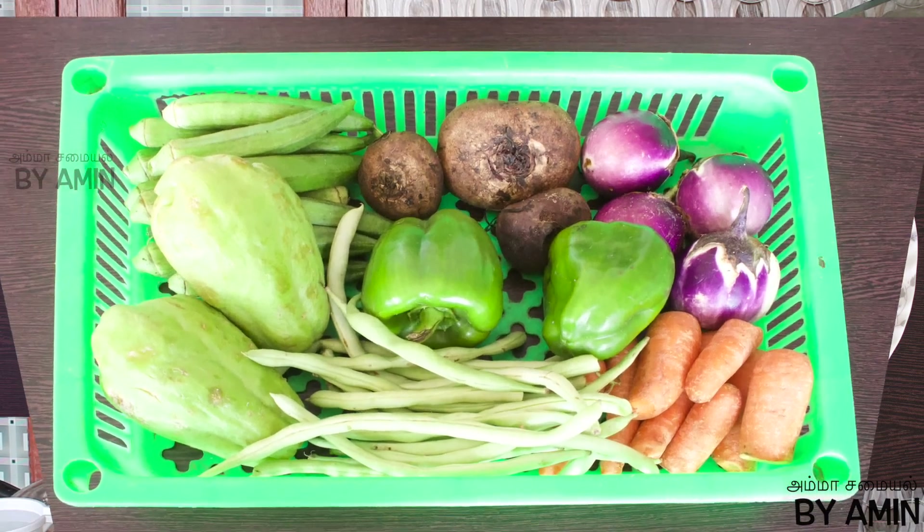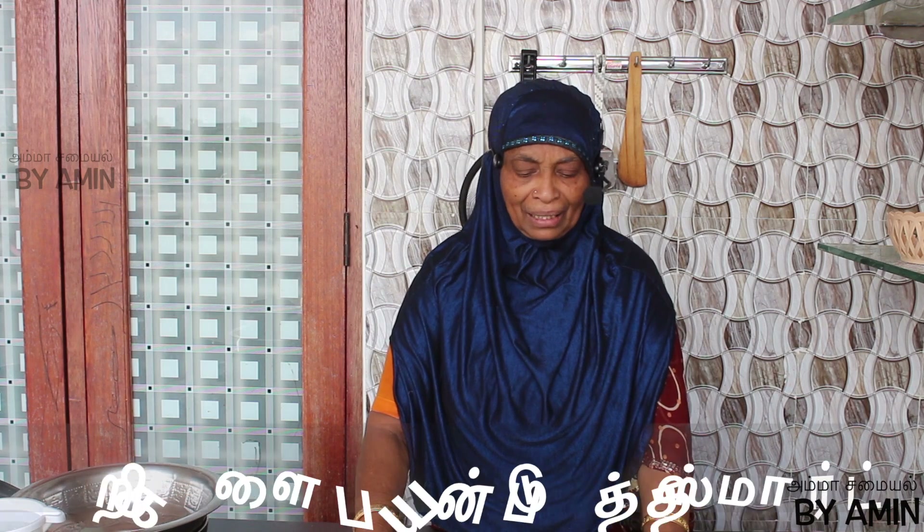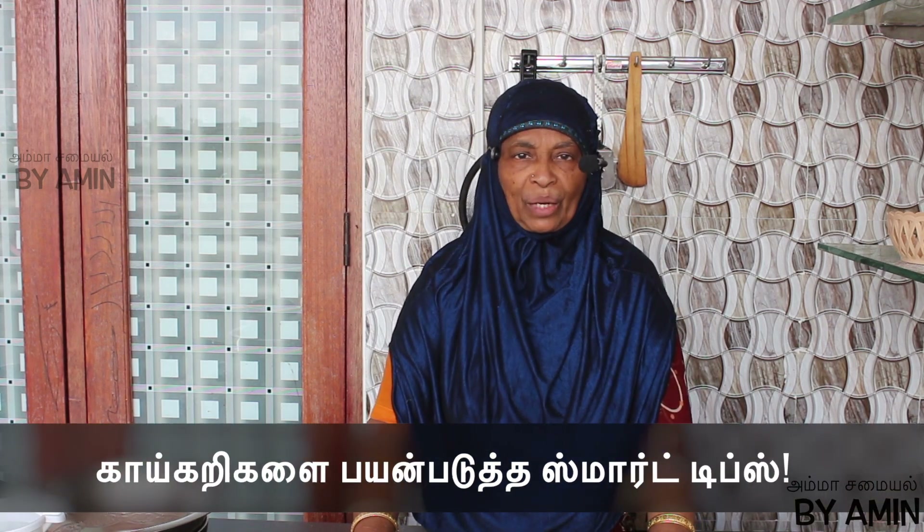Hi Friends! Welcome to Amma Samayal. Today we are going to see some smart tips. Let's see.